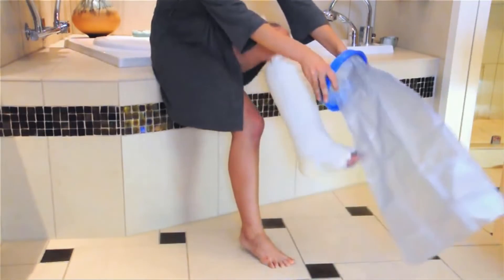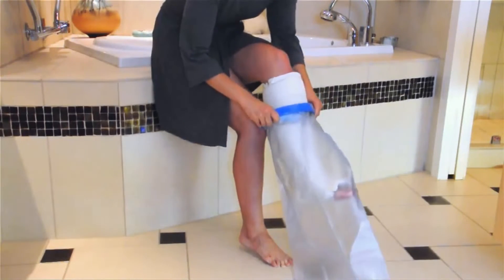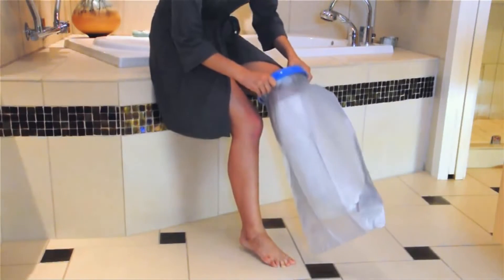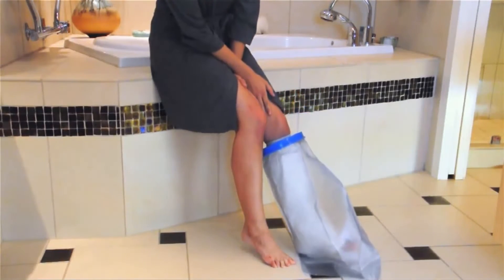Insert your foot into the diaphragm and pull the seal and bag upward until your cast or bandage is completely covered. You will know it's at the right position on your leg when the diaphragm sits comfortably above the top cast edge.